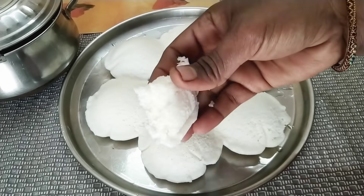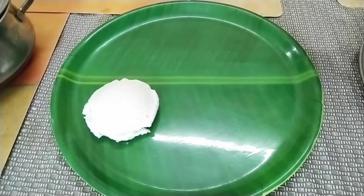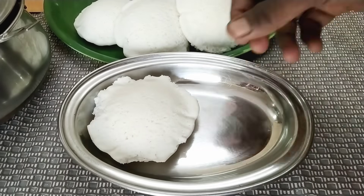You can measure the softness like this. You can use the soft texture like this.